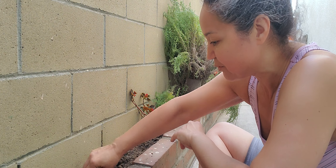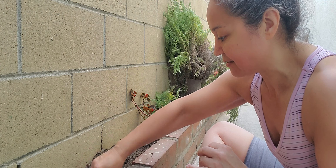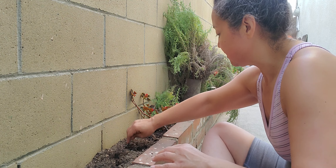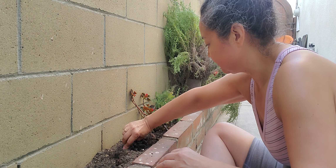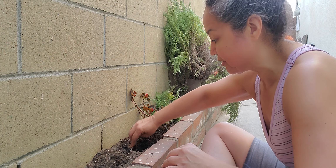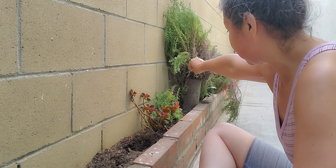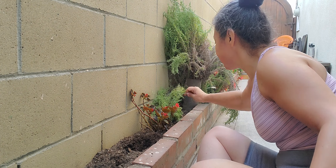I'm going to do two right here, one right here, and then I'm going to go to the other side and do like the same — to give them some life. Because those, actually that one and another one I put over here somewhere — I think it's dead too.